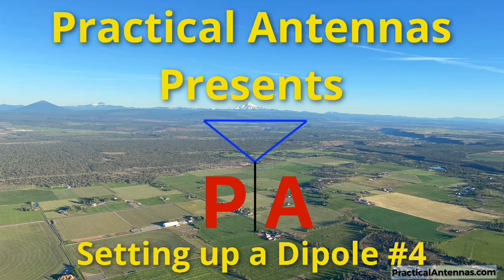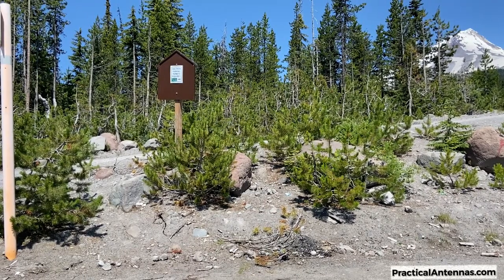In this video, we set up a lightweight dipole on a telescoping fiberglass mast. We found a nice place for lunch along the White River near Mount Hood, where we will set up a 40 meter dipole.